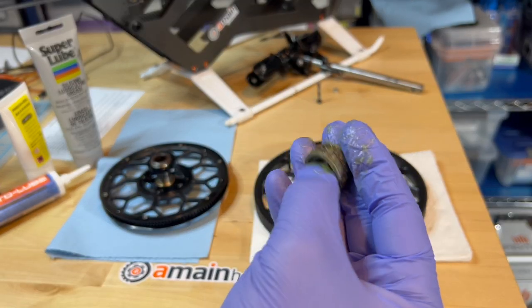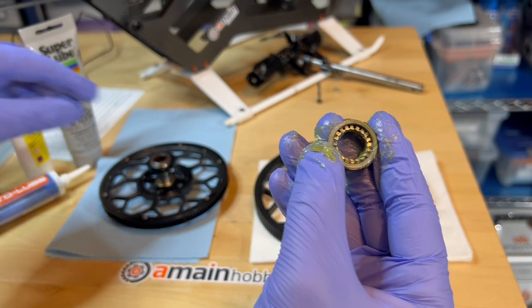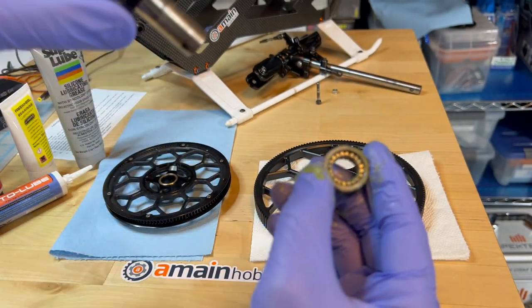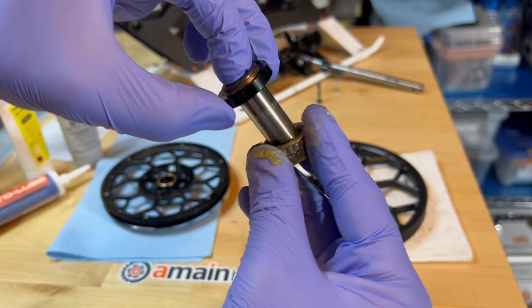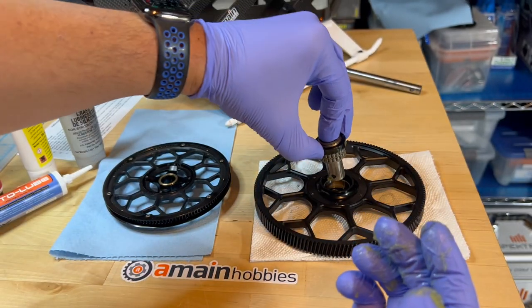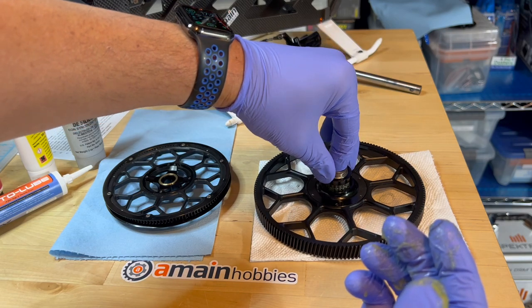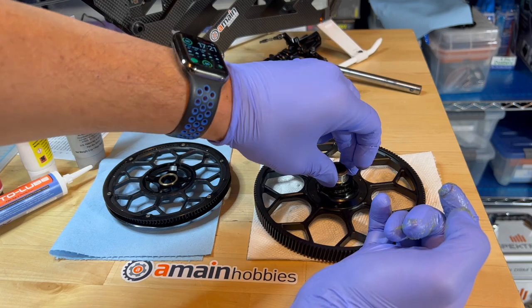I think I got the orientation correct. Yep. Then I'm going to insert the sleeve over it. Actually, it's a lot easier if you insert the sleeve first, and then after inserting the sleeve, insert it down onto the gear.